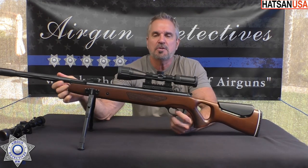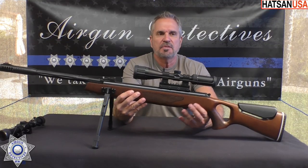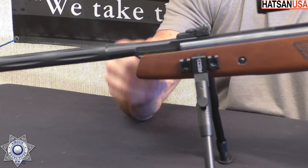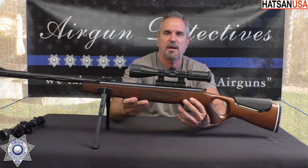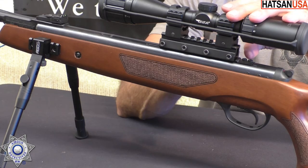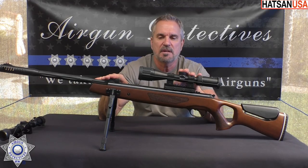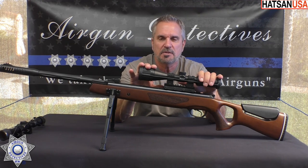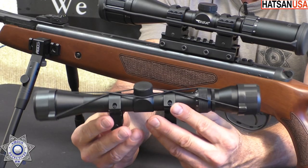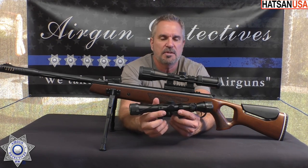This also has the Quattro trigger — a fully adjustable two-stage Quattro trigger. It also has fiber optic sights, with a little red in the front and green in the back, fully adjustable open sights. It has an 11 millimeter dovetail. I actually upgraded it from 11 millimeter to a Picatinny to get that scope up a little bit over the sights. This comes with a 3x9x32 scope, which will get you by out of the box.